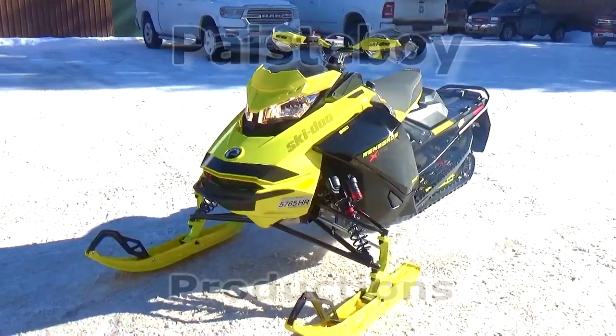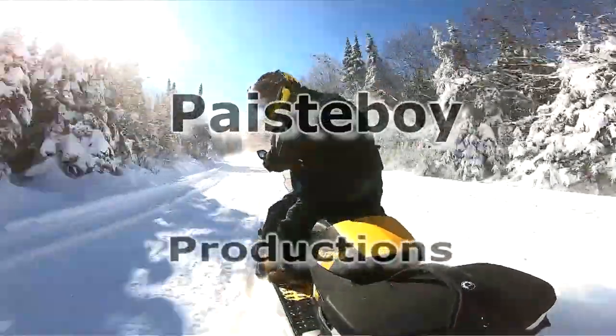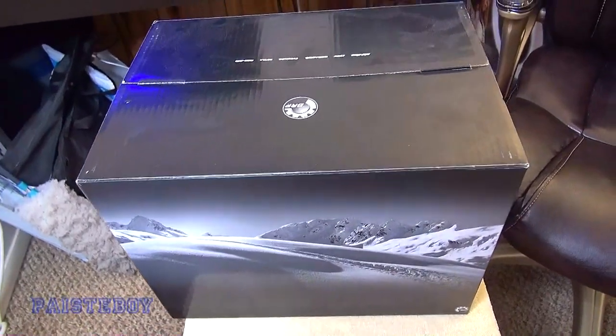Hey guys, Pasty Boy here. Today we're going to be doing an unboxing of my new oxygen helmet, so stick around. It comes in this nice box — let's open it up.